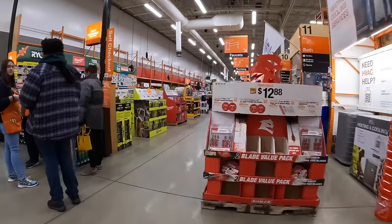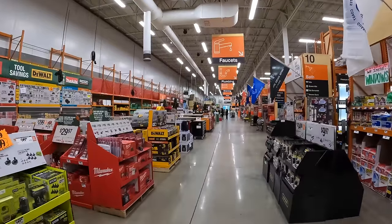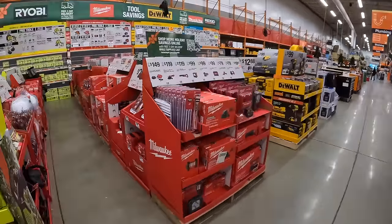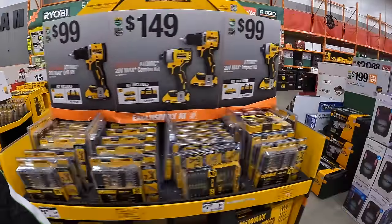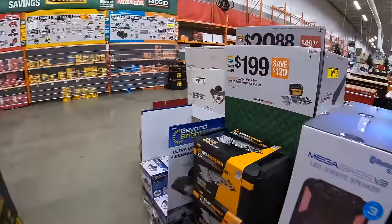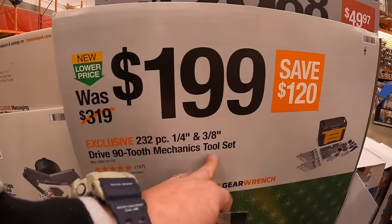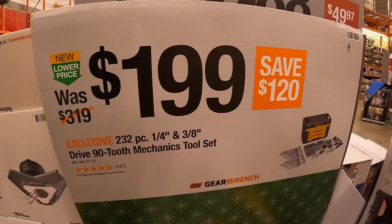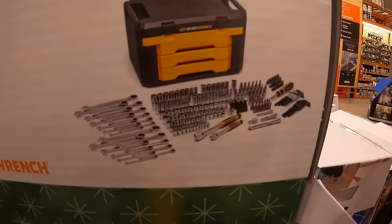So let's go over to the gift center. They're actually clearing stuff out, but they do have a lot of sales out here still. They do have for $199 this 232-piece quarter and 3/8-inch mechanics tool set. It comes with a drawer system and hard case with drawer system.